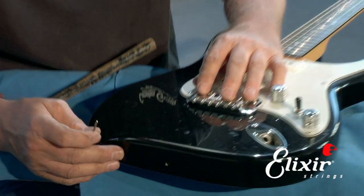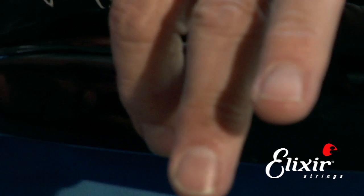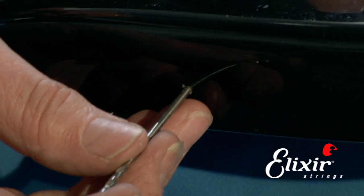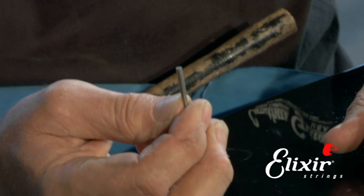What we have to do is take the old strap button out, which we've done already, and you can notice there's a little hole right here. We're going to take the drill that we're going to use to put the new hole in, put it in here, and that'll tell us how deep we need to be. You can see I've marked it off now.